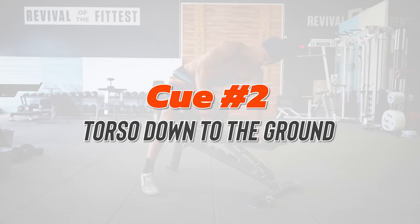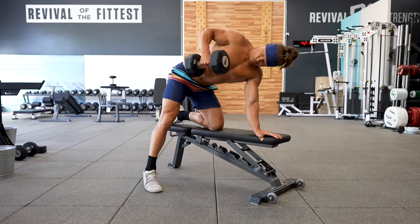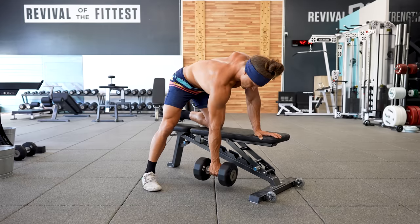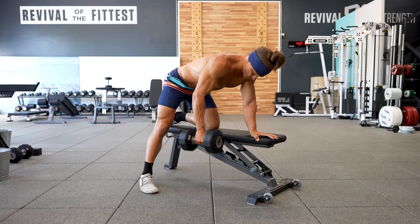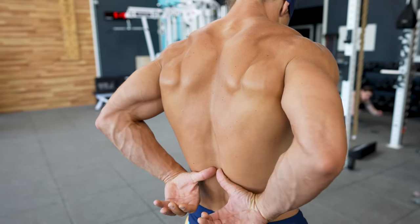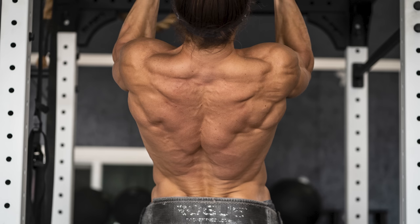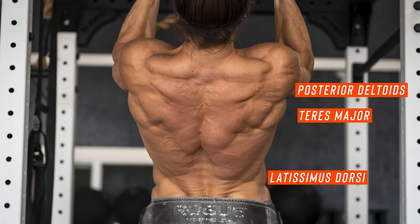Pulling effectively means getting the dumbbell more towards the side of the body. Rather than thinking about lifting the dumbbell, think about lifting your elbow up to the sky as high as you can — the dumbbell will follow and be in the right place. Cue number two: torso down to the ground. You're going to be training your latissimus dorsi, posterior deltoids, teres major, trapezius, rhomboids, and your biceps indirectly.